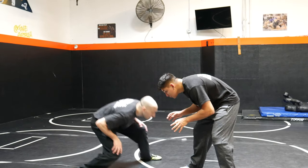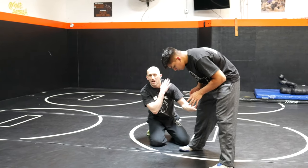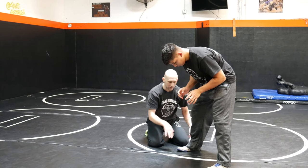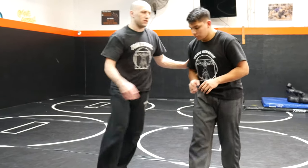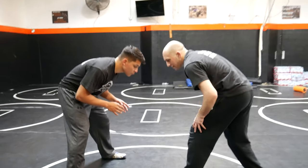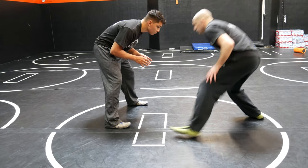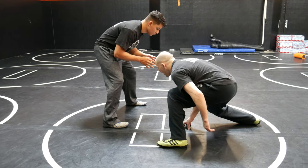Now, the shot without the knee snatch, and then with the knee snatch. Without the knee snatch, it'll look like this. I am trying to collide into him with physical impact, my neck right above the outside of his knee. The footwork involved — on my lead leg side, I'm stepping to the outside and I'm hitting a level change. I'm now at the torpedo ready to fire, and I can fire right in.